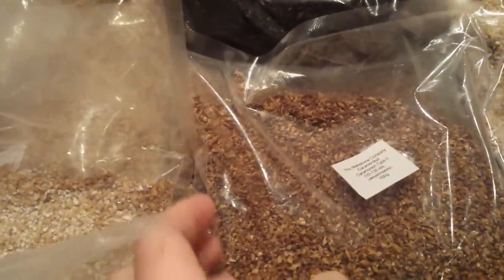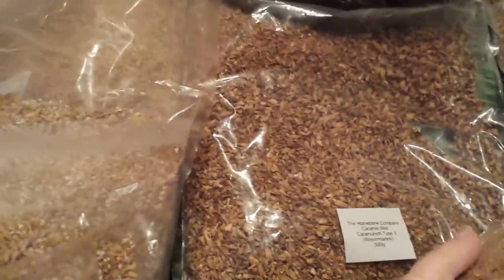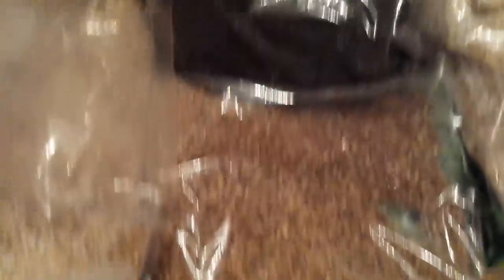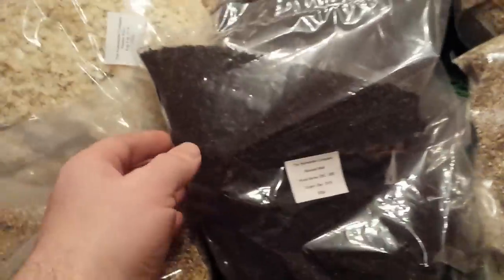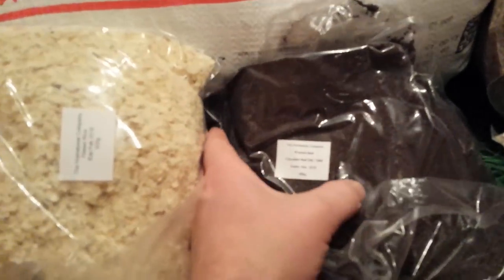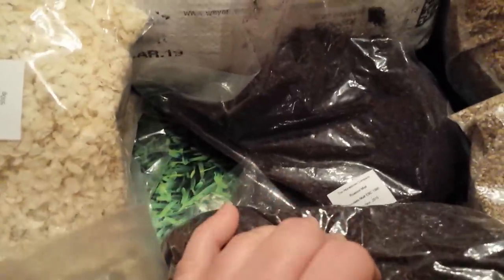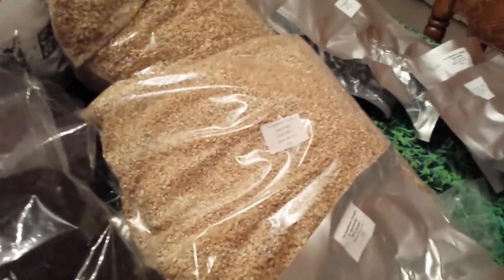We've got some Carafa Special 2, we've got some Cara Munich Type 2, and I believe Type 3 should be under here — yeah, there's Carafa Type 3. Some roasted barley, some black malt, some black chocolate malt, and underneath there it'll be a bit more chocolate malt.